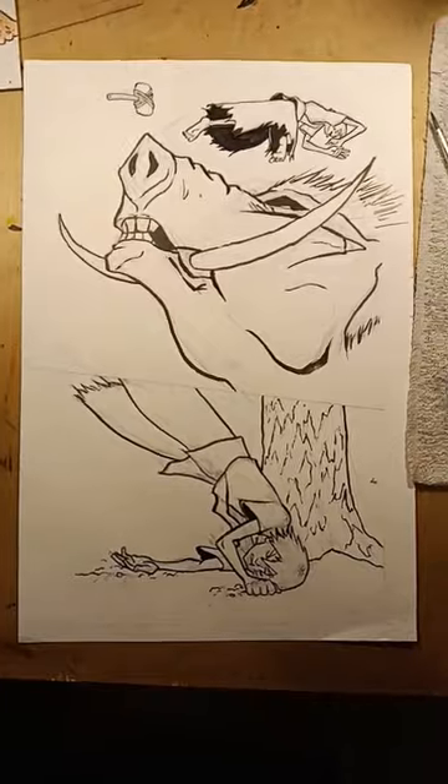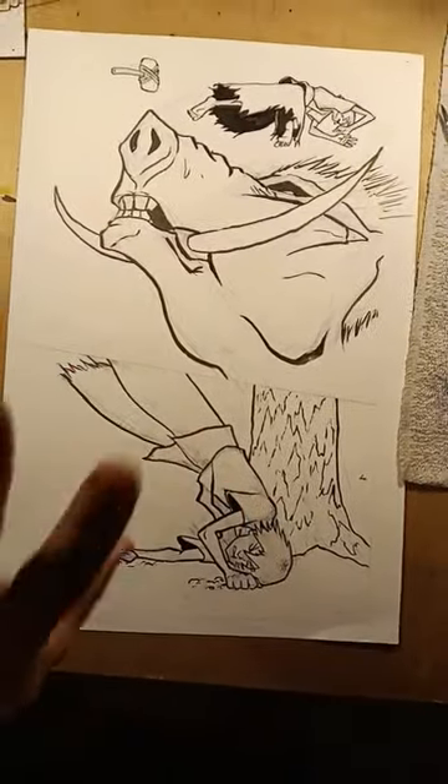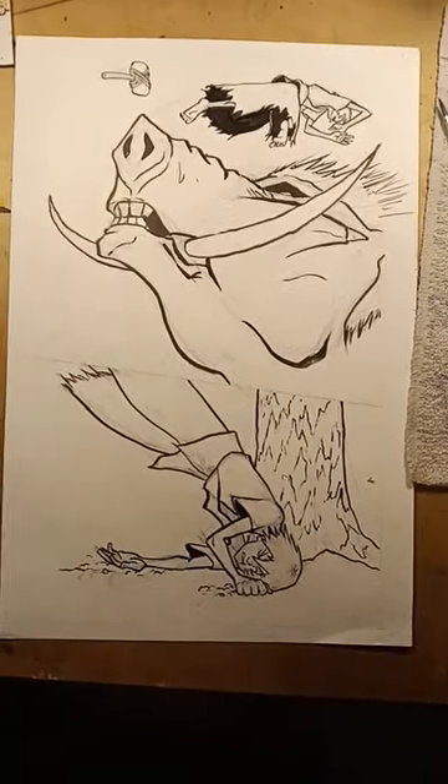The inks are done for this page. I just have to wait for it to cure so I can erase the rest, and then I'm going to hit it with the watercolor.